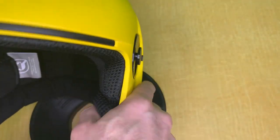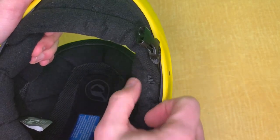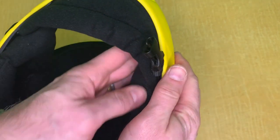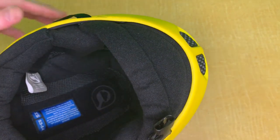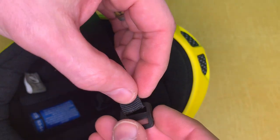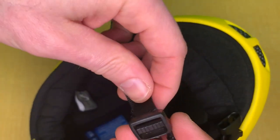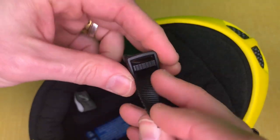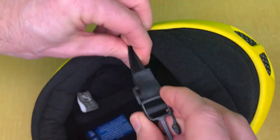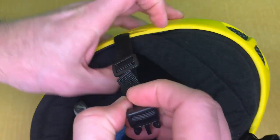Make sure everything is nice and secure, then go to the front. All you need to do is push the liner into that little channel all the way in. Make sure it's symmetrical and that nothing's crooked. If it is, you might have missed one of the little holes, so just make sure it's all in the correct holes.